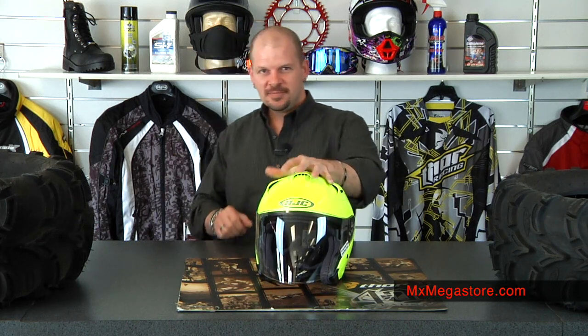It has a great CAD-designed polycarbonate and fiberglass shell, which gives you durability and strength — impact resistance to keep you safe.